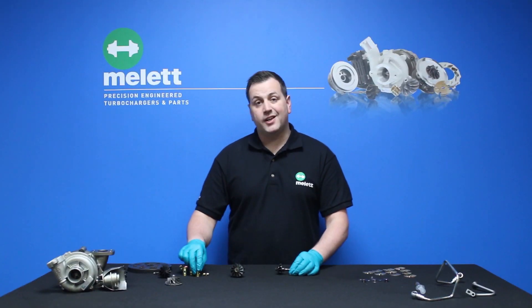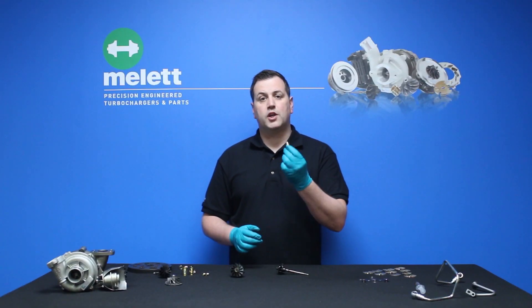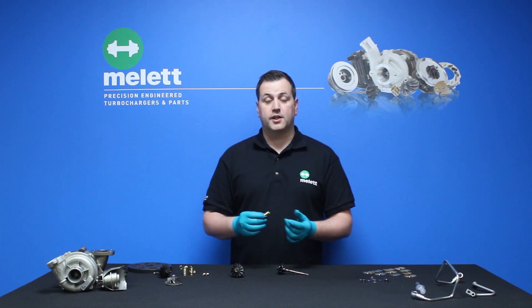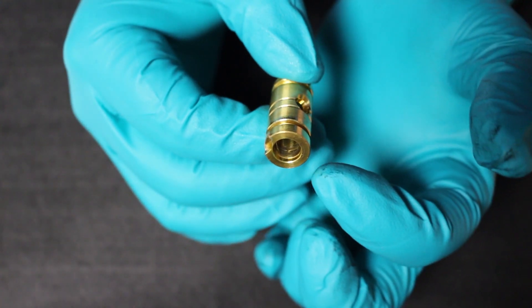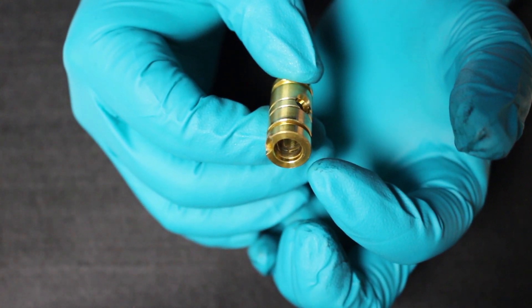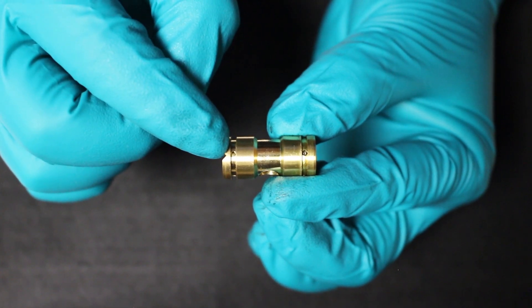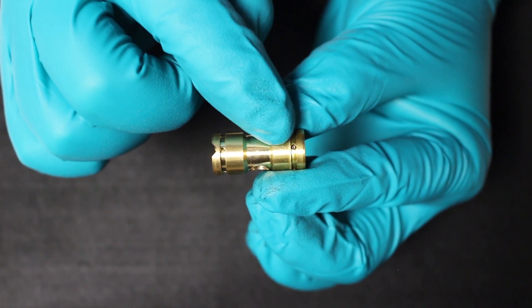Now let's take a look at the journal bearing. This is also a key indicator when looking for insufficient lubrication as a failure mode. On the ID of the journal bearing, we can see material displacement. This could cause the oil feed holes to become partially or fully blocked, restricting the oil flow to the shaft and wheel.